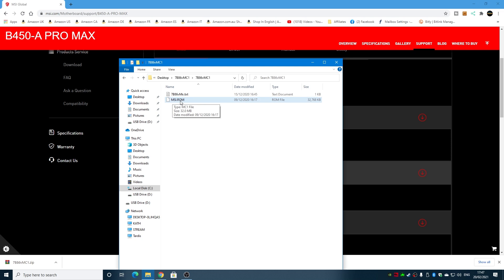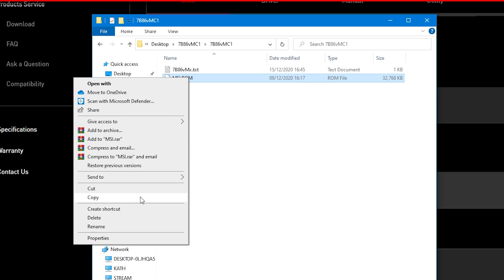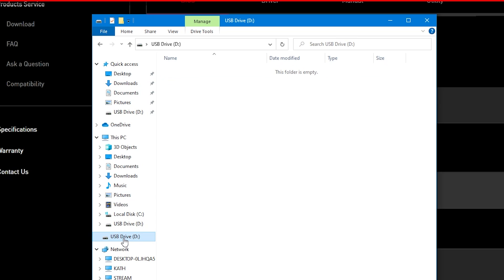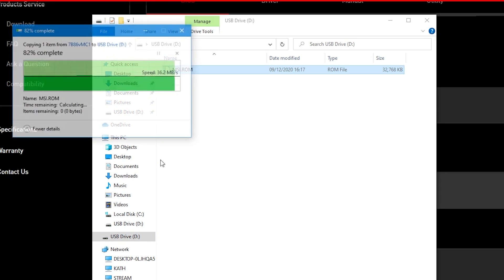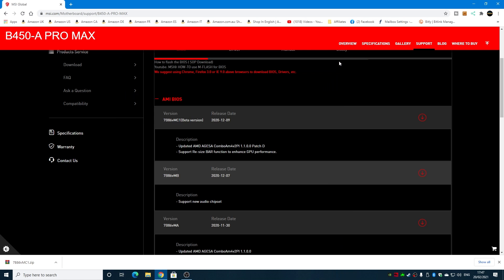So now we've got our ROM file. What we can do is send it to our removable drive. You can either drag it and drop it into your drive, or right-click and choose Copy or Cut, then right-click and Paste. However you choose to do it is entirely up to you. All we want on the actual drive itself is the MSI.ROM file. Once we've done that, close the window and remove the drive from the computer.